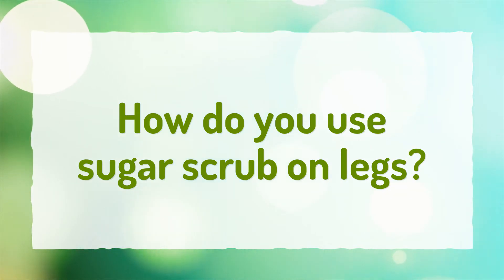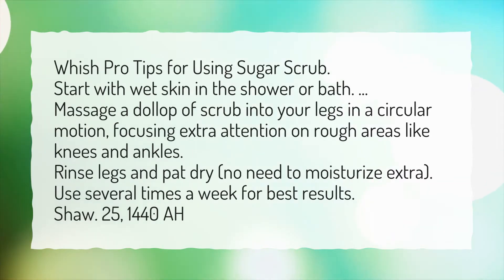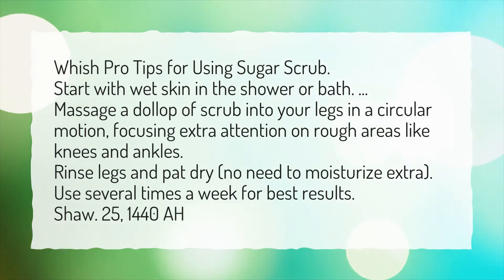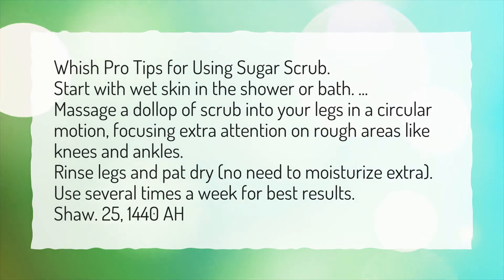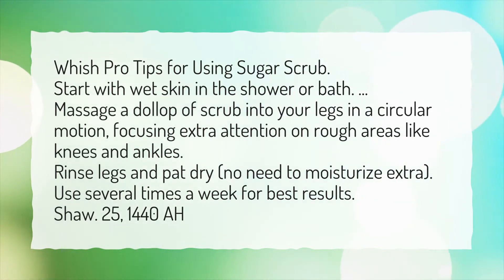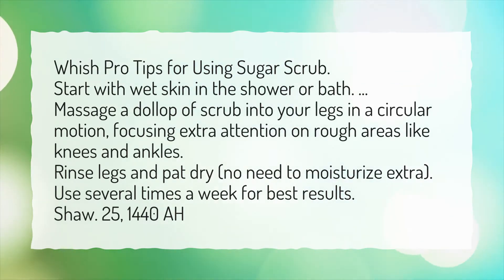How do you use sugar scrub on legs? Wish Pro Tips for Using Sugar Scrub: Start with wet skin in the shower or bath. Massage a dollop of scrub into your legs in a circular motion, focusing extra attention on rough areas like knees and ankles. Rinse legs and pat dry — no need to moisturize extra. Use several times a week for best results.